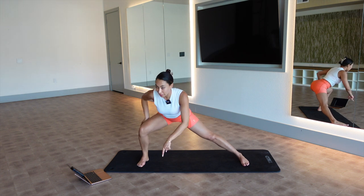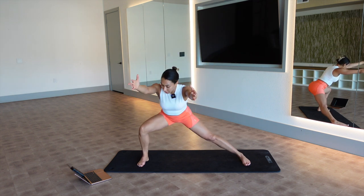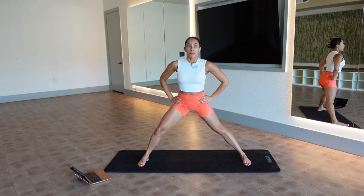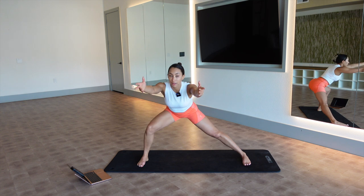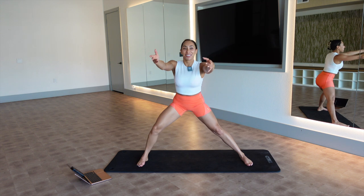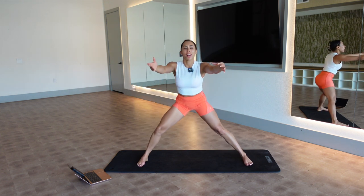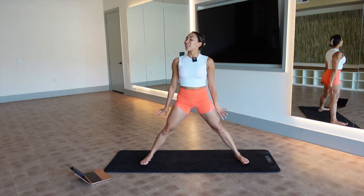Only half up, all the way down. My arms are always like the first thing to go — my upper body is so weak. I feel like so many women have such weak upper bodies. Only half up, all the way down.